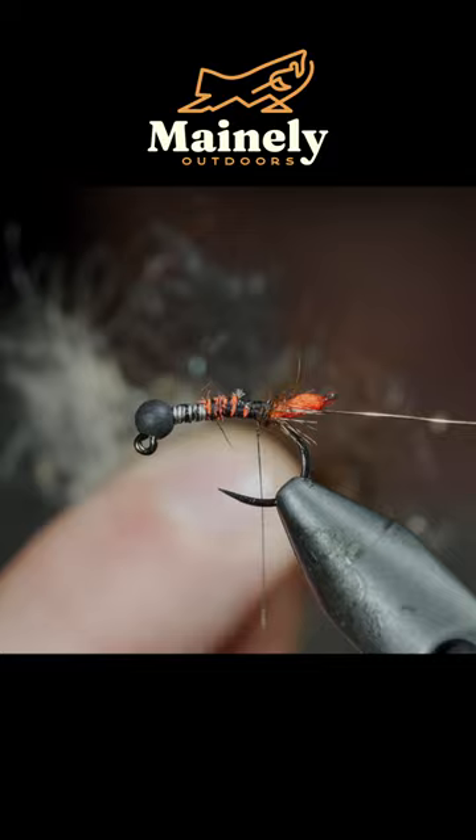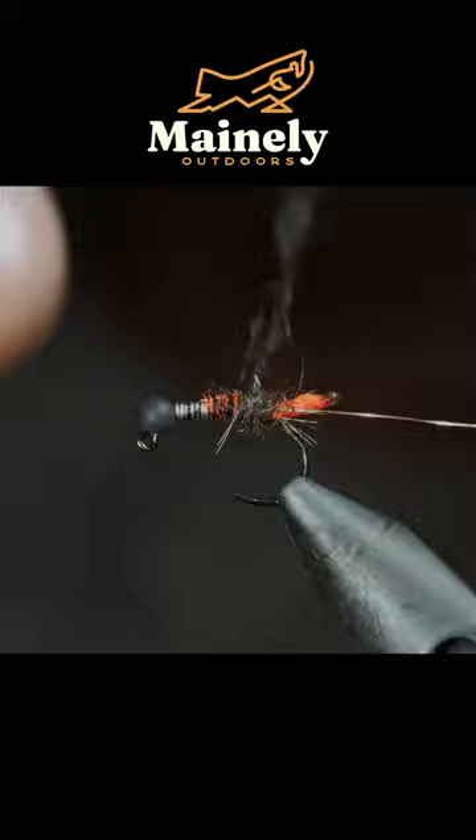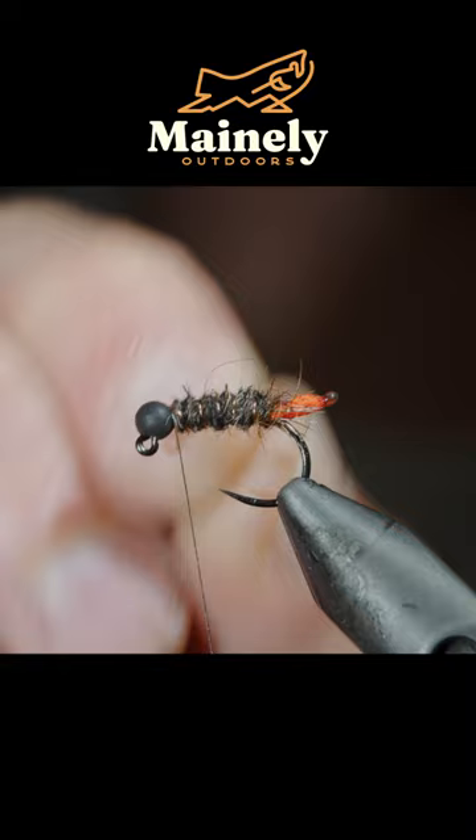Create a custom dubbing blend and another dubbing noodle, and begin to wrap this forward towards our bead. Follow with counter-wraps using our wire, helicopter the excess free, and brush it all out to give it a nice buggy look.